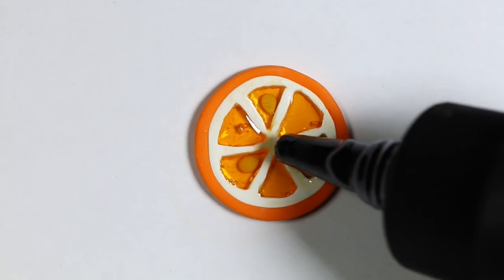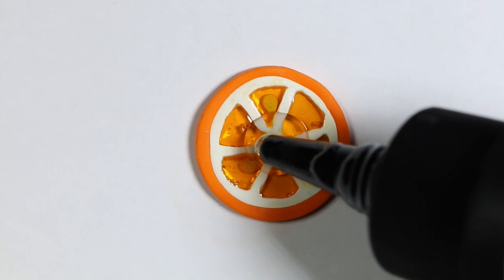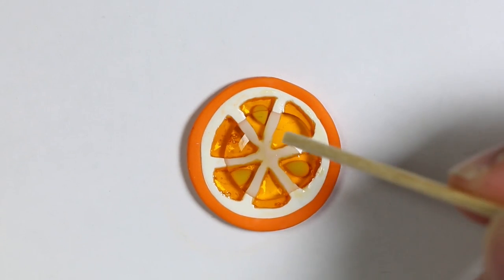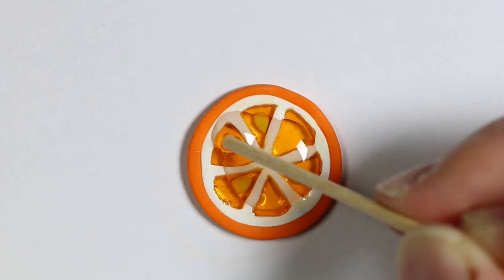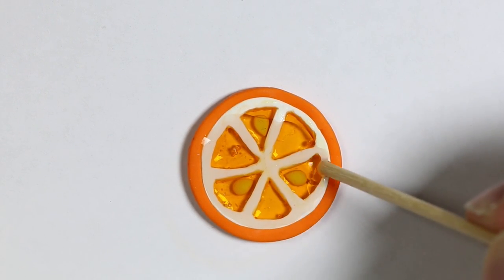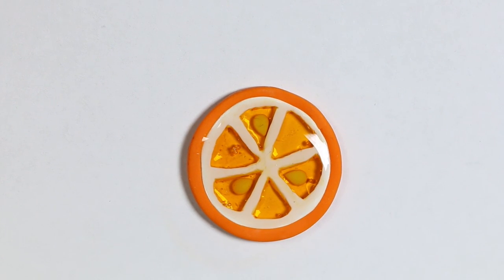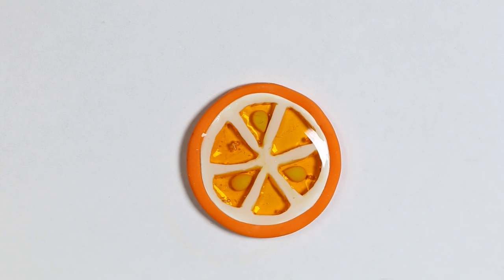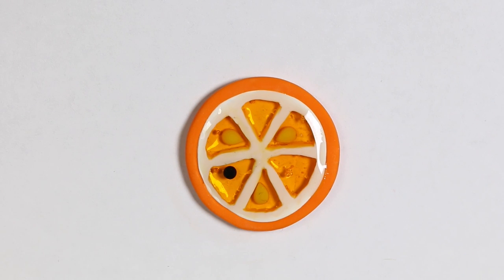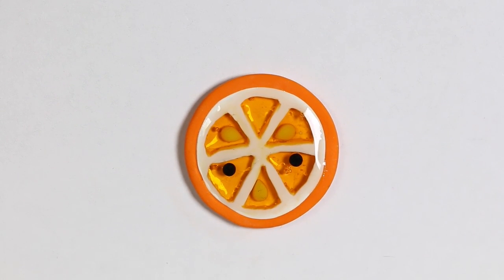Now I'm going to add another layer of resin to dome the top of the orange slice. Before curing it, I'm going to add my dot eyes and line smile to give it the cute face, and then I'm going to let it cure.